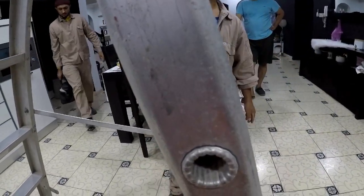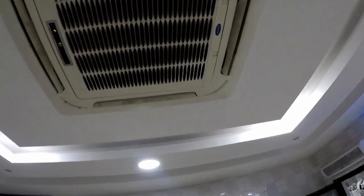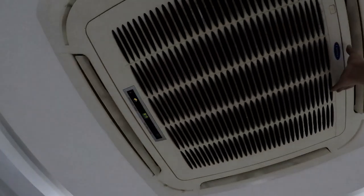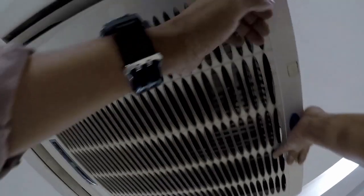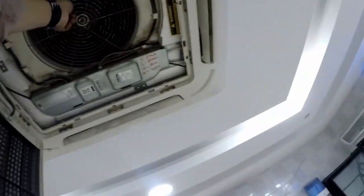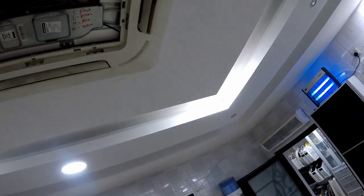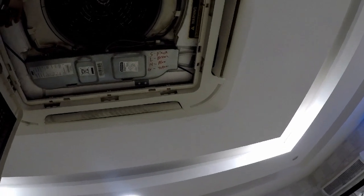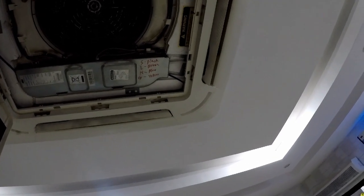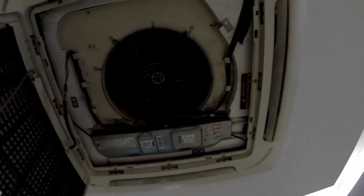You heard the sound? That sound? I think — what's this fan?